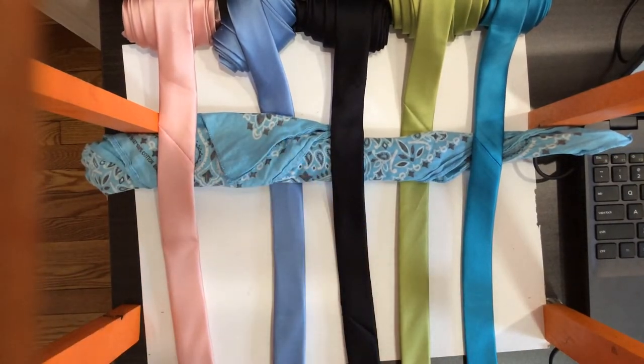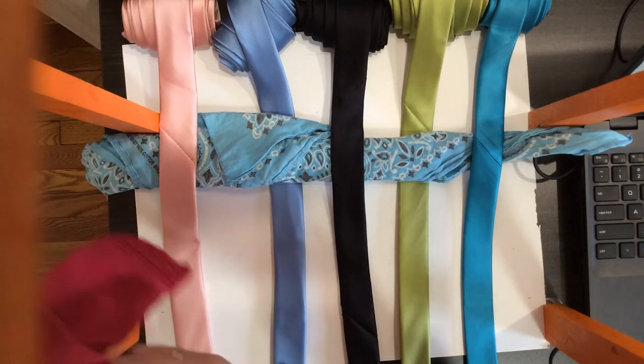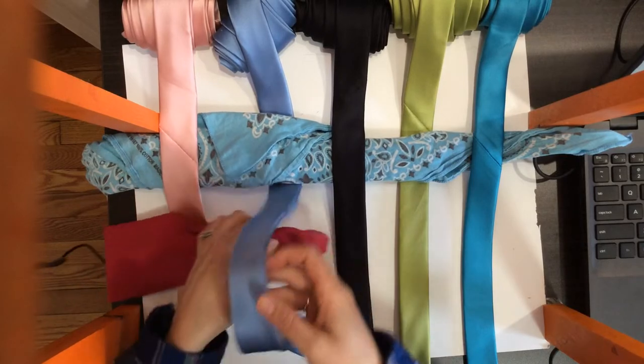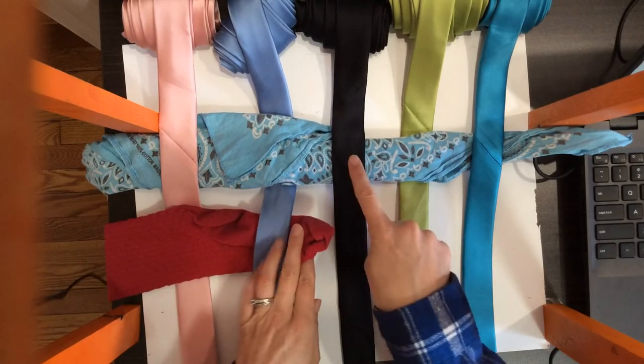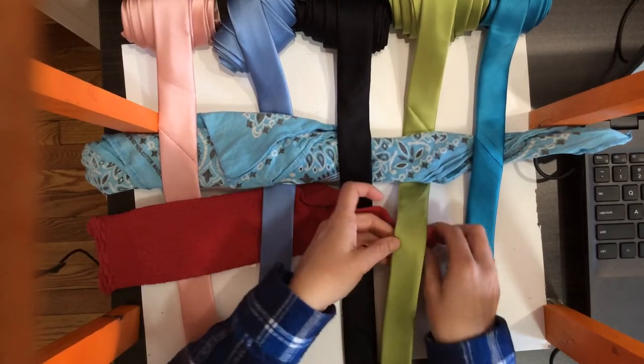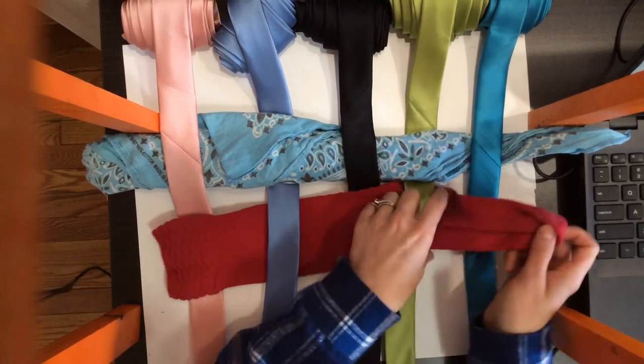Next, I'm taking my sock. This is under, so this one is over. This one is over, so this one is under. This one's under, so this is over. Over, under. Under, over.